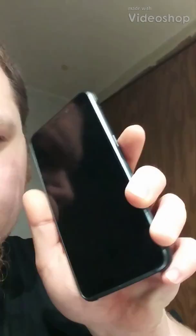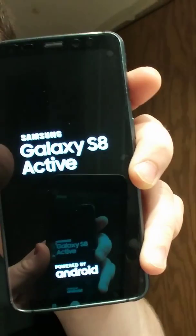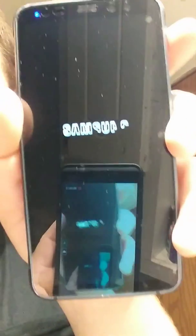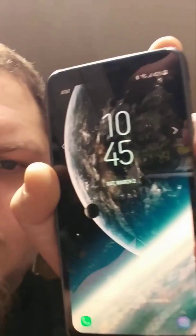A little behind the times, but I just got a Samsung Galaxy S8 Active that likes to do that red screen thing that people had an issue with. When I started up here it looked perfectly fine — normal white lettering — but there's a red hue to this display.